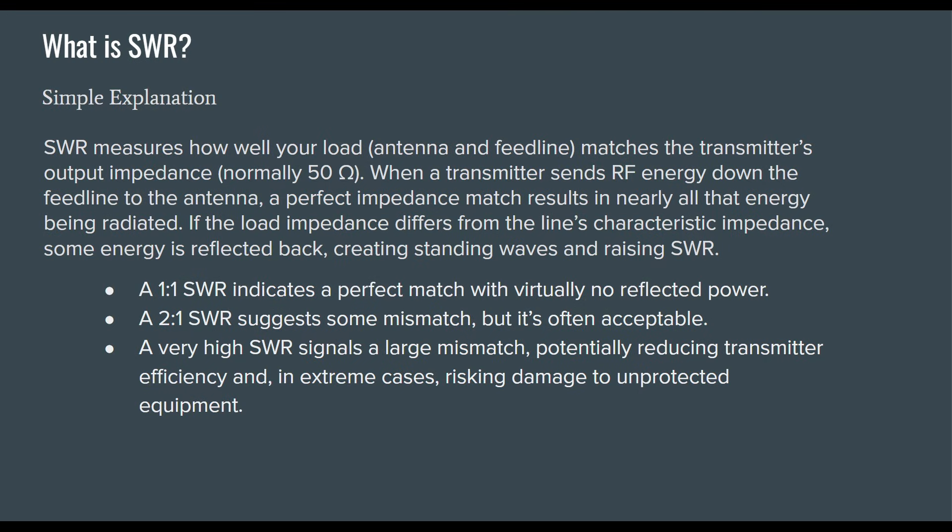A simple explanation for SWR is that it measures how well your load — your antenna and feed line — matches the transmitter's output impedance, normally 50 ohms. When a transmitter sends RF energy down the feed line to the antenna, a perfect impedance match results in nearly all of that energy being radiated. If the load impedance differs from the line's characteristic impedance — your transmission line or coax cable — some energy is reflected back, creating standing waves and raising SWR.